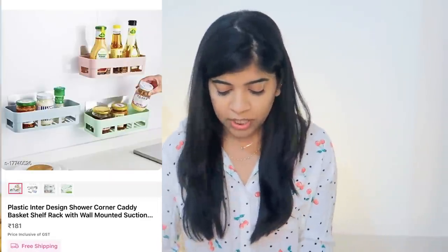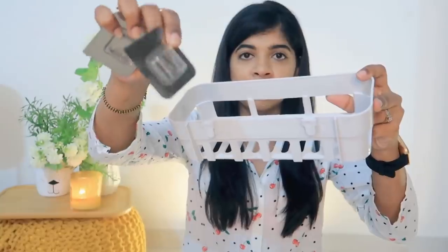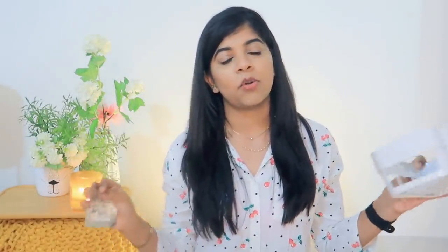The second product — one I have already removed and the other I have not opened. This is a caddy — a bathroom caddy, or kitchen sink caddy, a utility caddy. The interesting thing is that you have to stick it on tiles; you don't need nails or drilling.